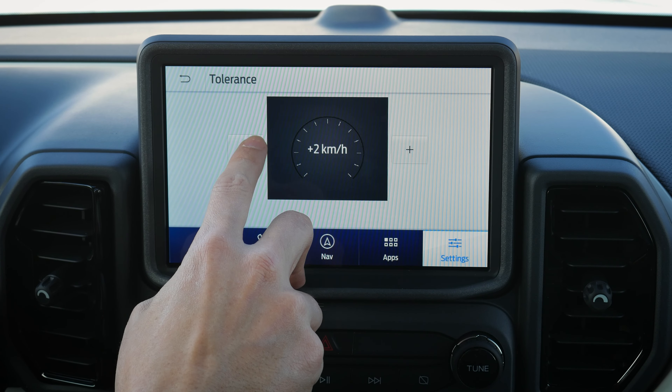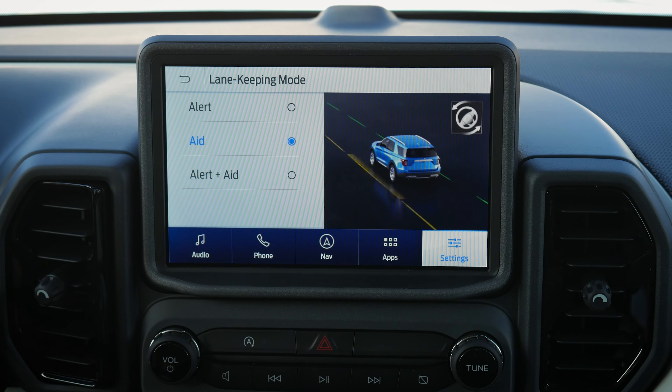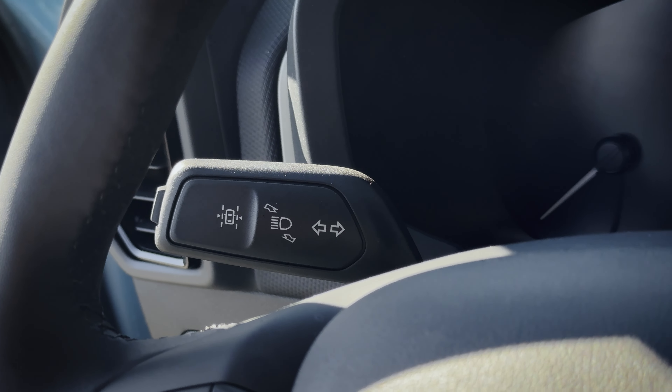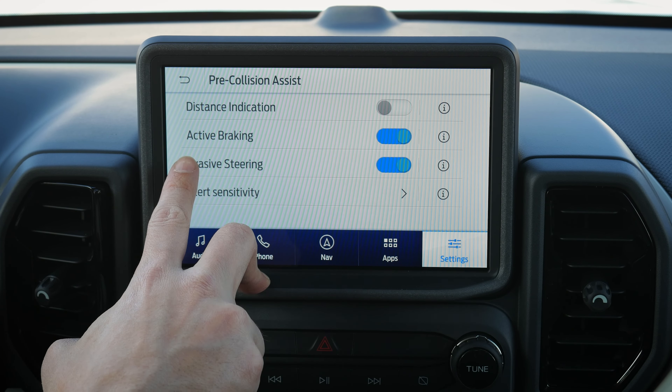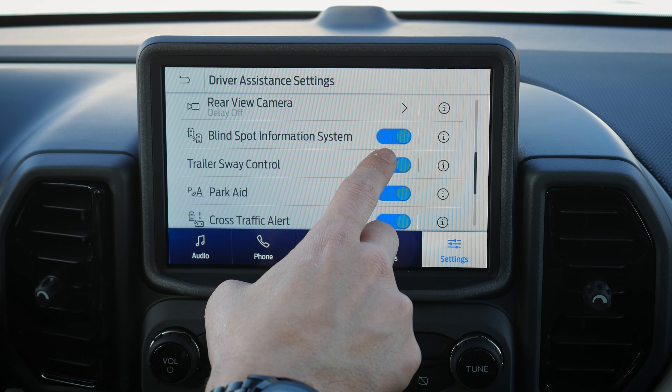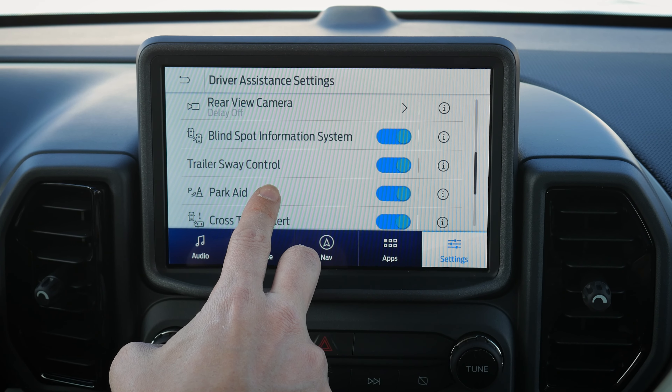The lane keeping system works three ways: Alert shakes the steering wheel if you veer without signaling; Aid nudges you back into your lane; Alert and Aid does both. If you feel vibrations in your Bronco Sport, it's likely the lane keeping system, not an alignment issue — you can toggle it off with the button on the tip of the left stalk. Pre-collision assist can actively brake for you if it senses a potential collision. Speed sign recognition warns you if you're going too fast. The blind spot system highlights your side mirrors when someone enters your blind spot. Trailer sway control applies engine braking if sway is detected while towing.